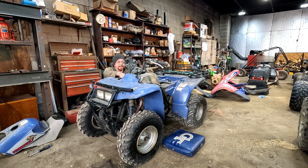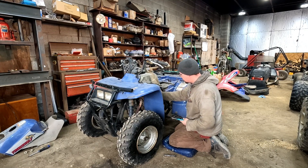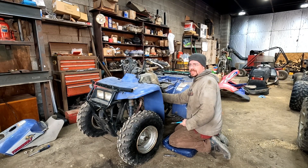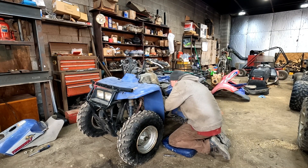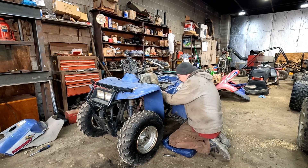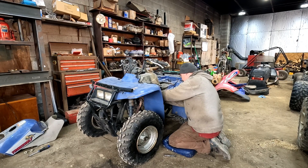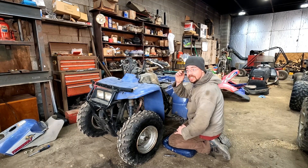This is one of my favorite things to do — take an older four-wheeler like this that hasn't run in years and bring it back to life. As I pull this fuel line, she leaks a little, so we're definitely going to need new gas lines. Let's see if this fuel shutoff works — it works! So this petcock is going to need a little clean.